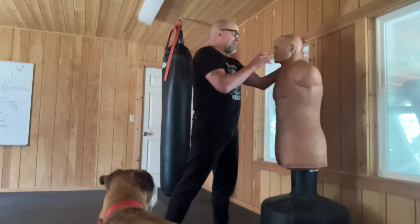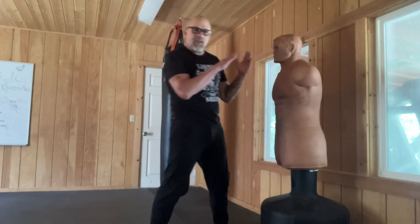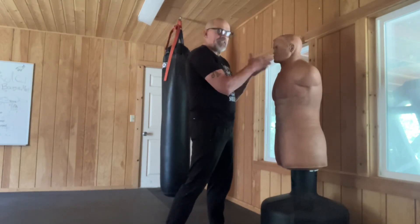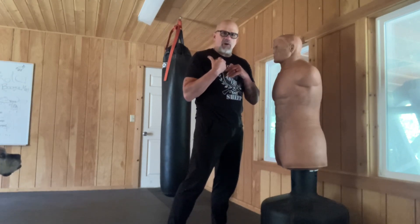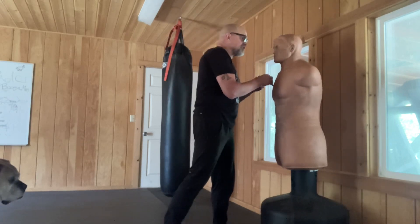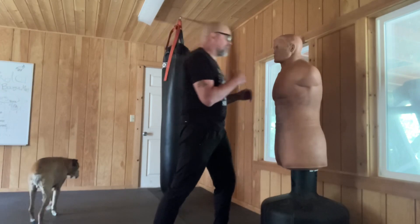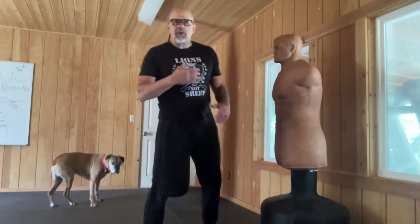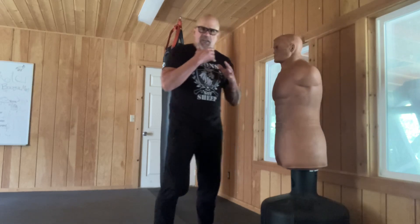So you might have gotten your face hit, or maybe he had a grab or whatever, but you're pulling away from him. If he's facing six o'clock right now, you're at six o'clock and he's at your twelve o'clock. You want to kind of fall straight back — pull your face back first, because that's the first thing he's probably going to hit you with, and it's the most dangerous thing to get hit with is on the chin.